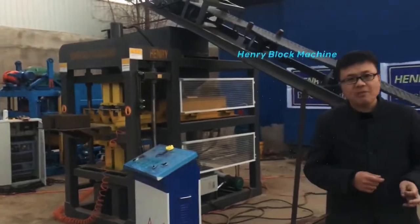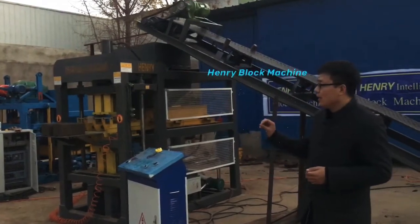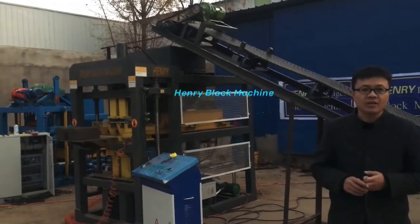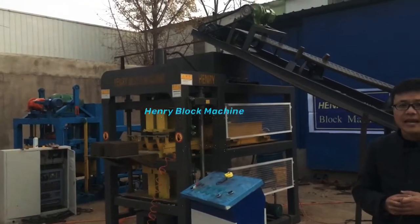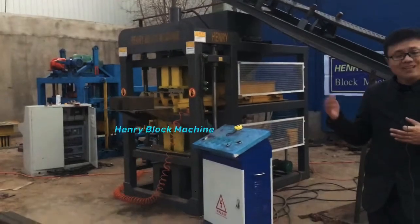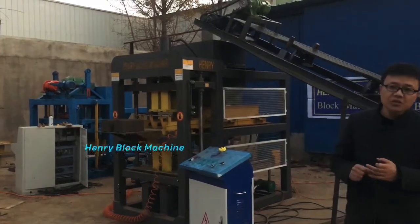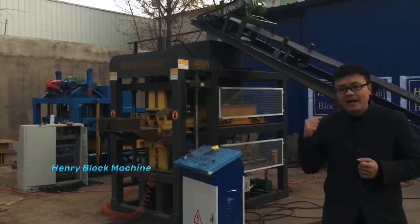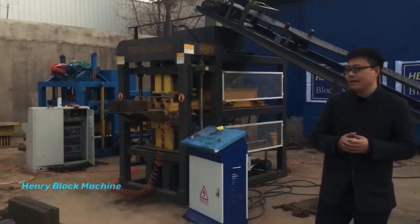Thank you so much for watching. Today I finished the testing with our HR 2-10. If you plan to produce soil interlocking bricks or concrete interlocking blocks, but find the HR 2-10 a little expensive or beyond your budget, we have different models of interlocking brick machines to choose from. We also have semi-automatic models powered by diesel engine — great where there's no electricity — and manual hand-press machines at a very affordable price. We have many choices for you.